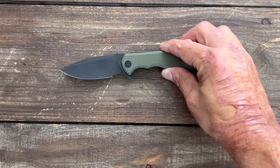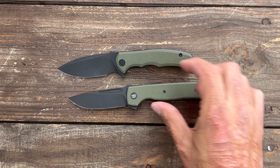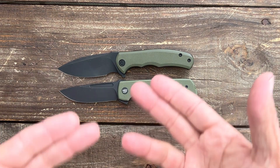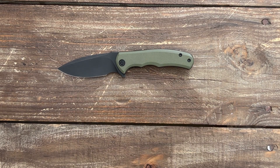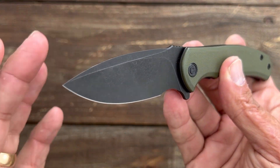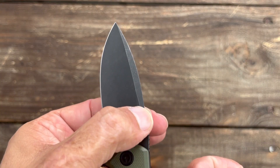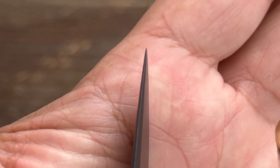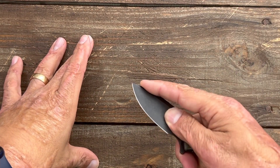When I first got this knife from Civivi it made me think of the Terzola ATCF Lite, but there are definitely some things about the Mini Praxis that I love a lot more than the ATCF Lite. You have that beautiful drop point blade that we know from the full-size Praxis, with a nice top swedge that brings the tip down to a nice needle-like point for piercing and doing some nice drag cuts.